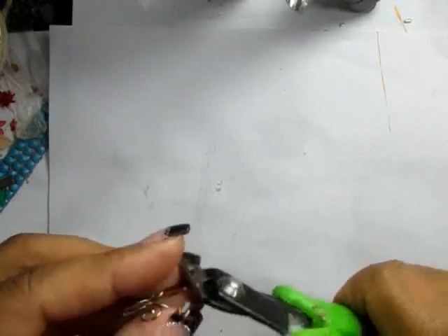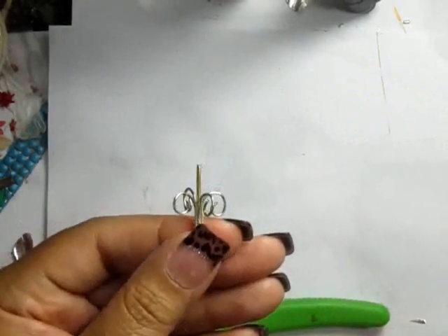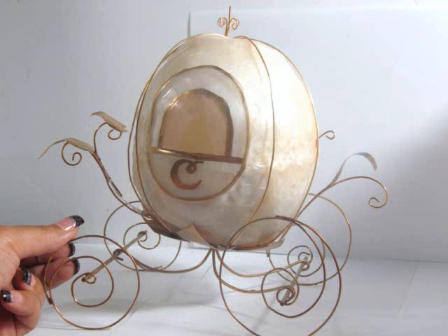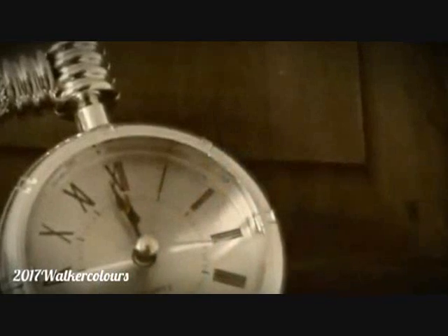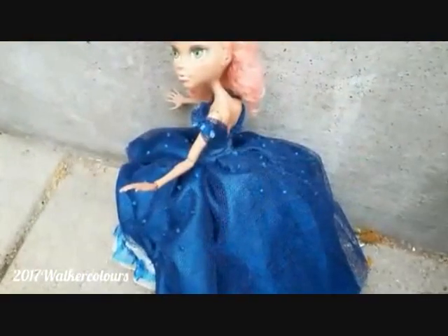Just put that little section at the top, make sure everything else is glued in place, and you're done. Thanks so much for watching, guys — I really appreciate you. Please don't forget to go visit Walker Colors; the links for both her videos and her channel are in the description box. Go by, look at her channel, watch her things, and say hi. Thanks guys, bye!